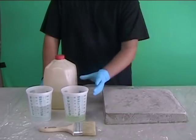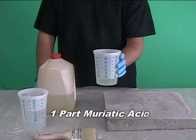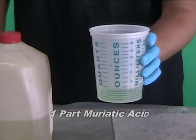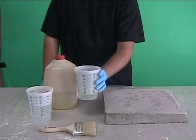In our scenario, you start by mixing one part of muriatic acid with three parts of water. Always pour the water into the acid. This minimizes acid splashing about needlessly. You can use a stir stick to blend the two components together.